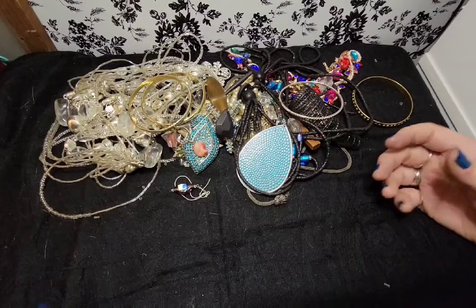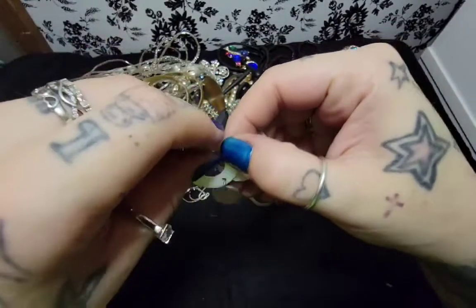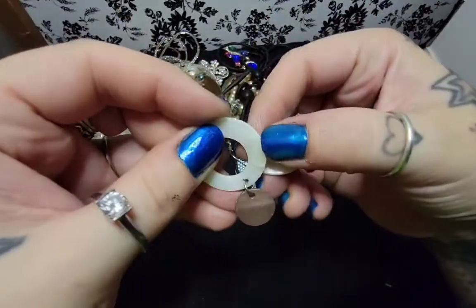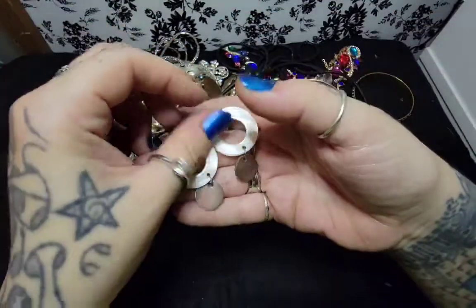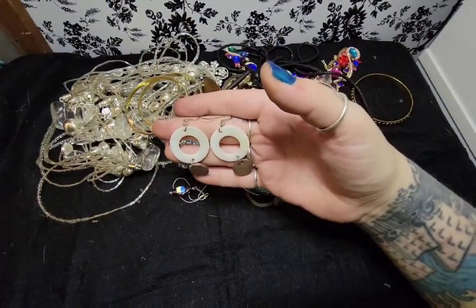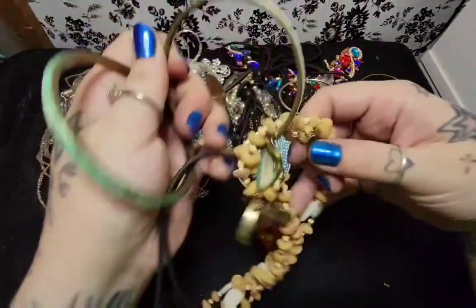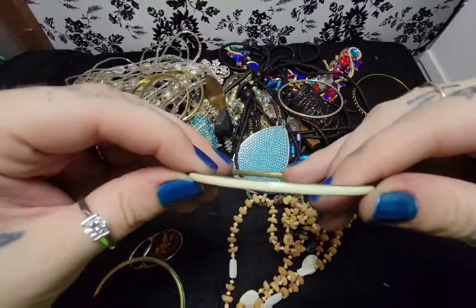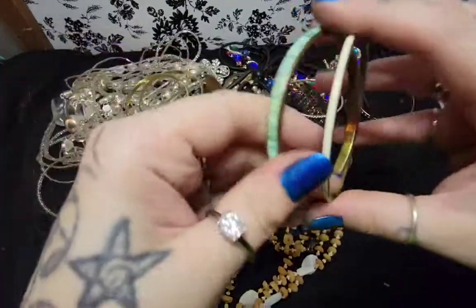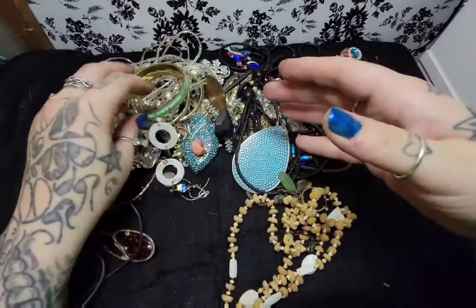I see a pair of earrings here, and guess what? They are Mother of Pearl. That might be dyed - I don't know. But these are definitely Mother of Pearl. Those are cute. I listed a couple of Mother of Pearl earrings and I have a couple more to put up - they seem to be doing good. Mangle bracelet and we have another one. That might be dyed shell, or could just be plastic.